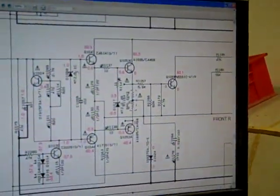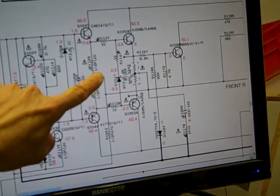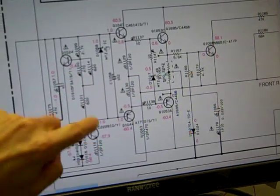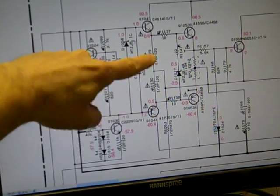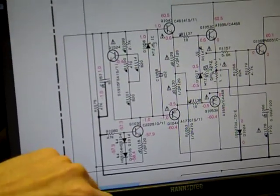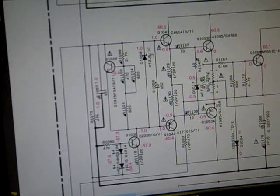Normally you have output transistors bad. Sometimes the emitter resistor is bad. On your later model ones, usually this zener diode will be bad, and these driver transistors will be bad. At least one of these resistors will be bad, and possibly this 5.1 zener over here as well.